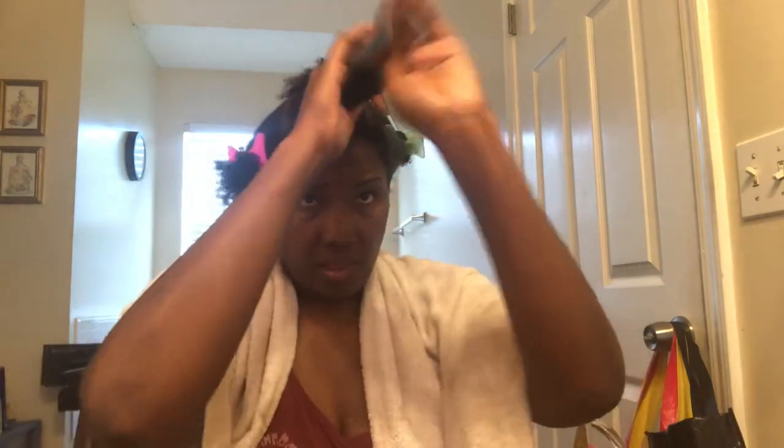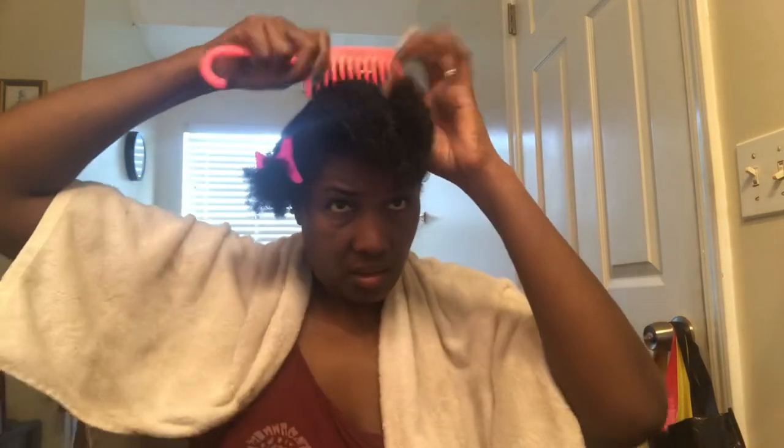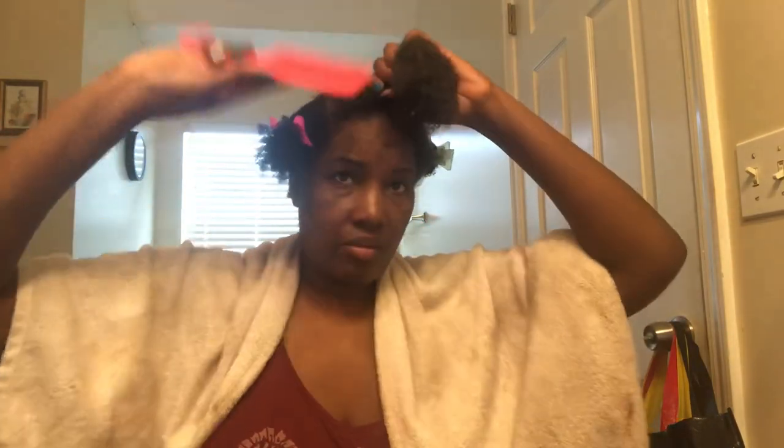My hair is fairly wet — not as wet as I would do for a wash and go, but I still like it fairly wet because my definition is more pronounced. I'm going to do this all over and I'll be back once I start applying the styling cream and twisting.